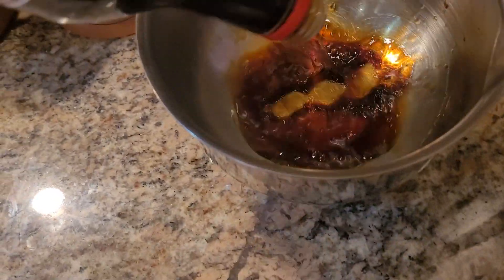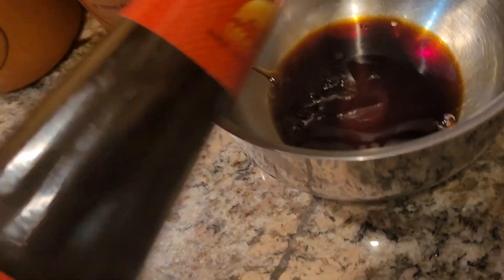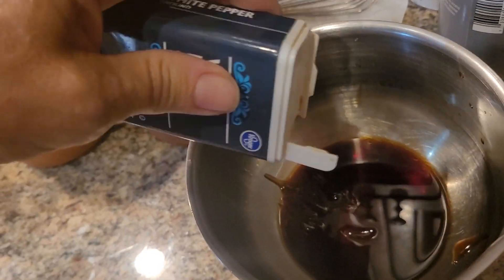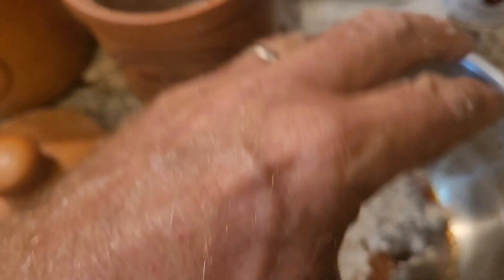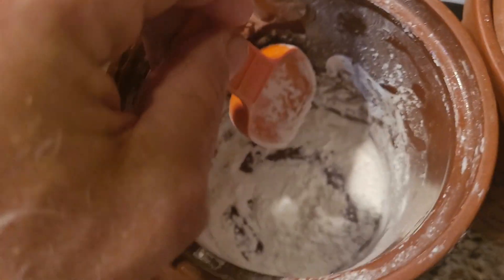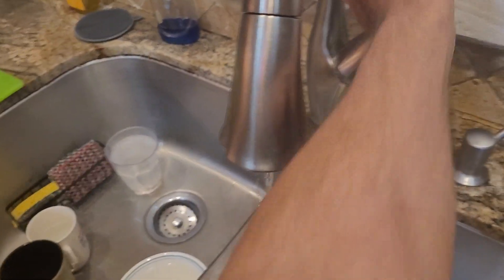Alright, sauce. Two tablespoons soy sauce, tablespoon oyster sauce. Half teaspoon white pepper, and maybe not quite a half teaspoon. Little bit of black pepper. Half teaspoon sugar. Cornstarch, about a half teaspoon. Splash of water, about a quarter cup.